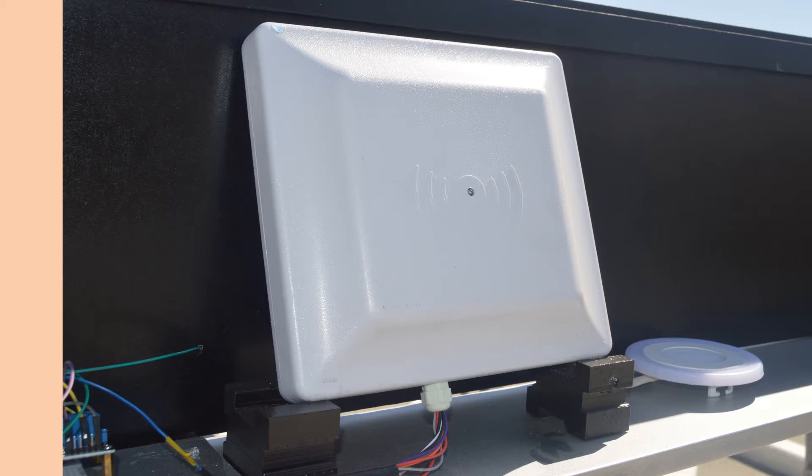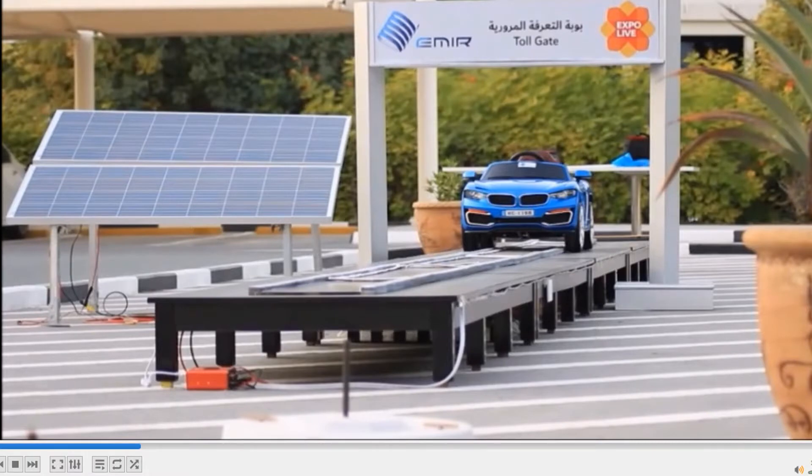In this video I'm going to show you which undergraduate project we have used this RFID reader for. This is the long range UHF RFID reader which works at a frequency between 800 and 900 megahertz, and the range is up to 5 meters — we have tested this, so it detects even if the distance between the RFID tag and the reader is 5 meters.